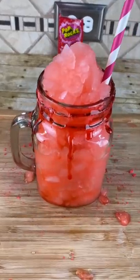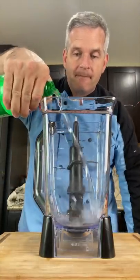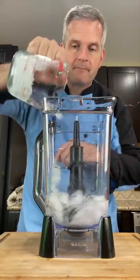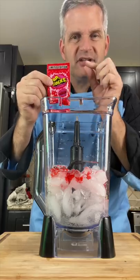Today we're making pop rocks slushy. I got this recipe from In the Kitchen Ari — I will link them below, go check out their video. Start off with one cup of Sprite, four cups of ice, one teaspoon of cherry syrup, and a whole package of cherry pop rocks. Save a little bit just to decorate the glass.